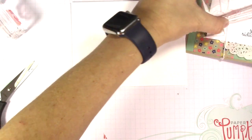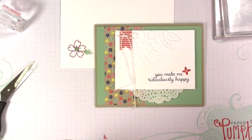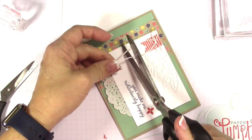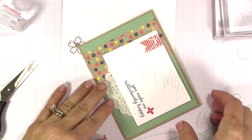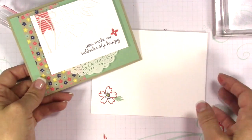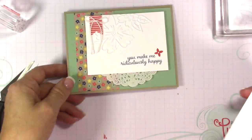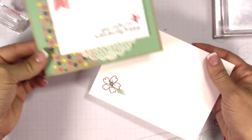Let's see if the bow is ready to trim the tails. There's our card and our matching envelope. We used a white envelope even though we made a crumb cake card base — it still works great. Unfortunately our crumb cake envelopes have sold out since they're retiring, but these are just super cute together.